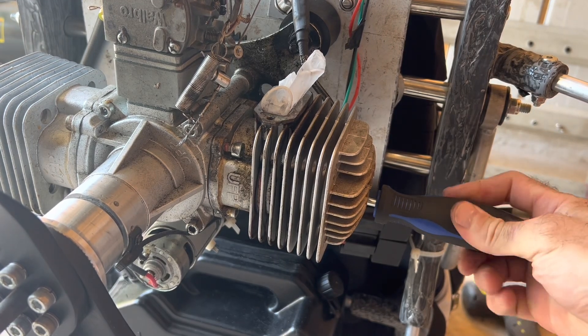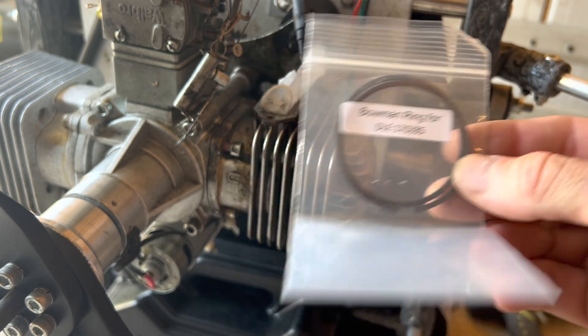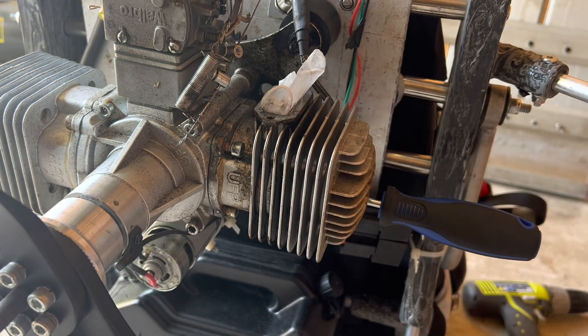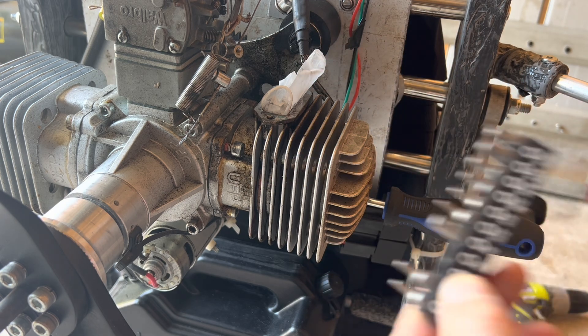I've got over 50 hours on this thing. I ordered a set of Bozeman rings a while back — I already put some Bozeman rings in early on — and I'm going to go ahead and replace these.